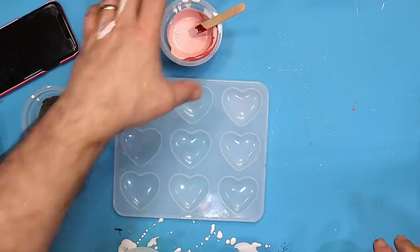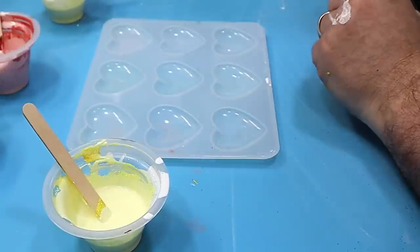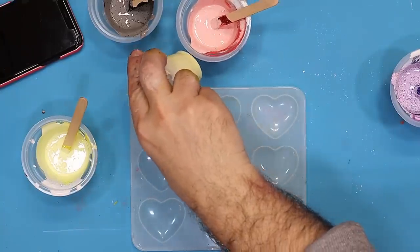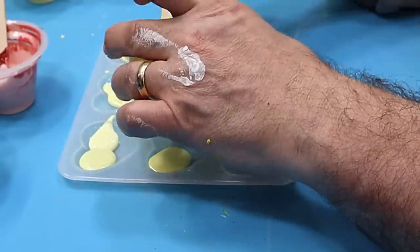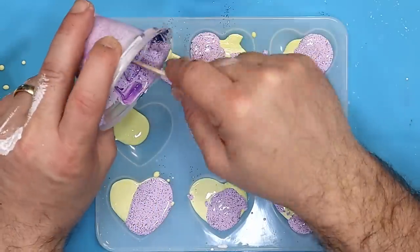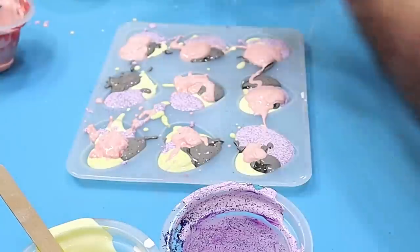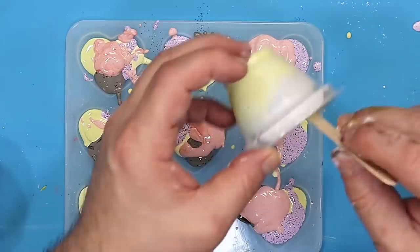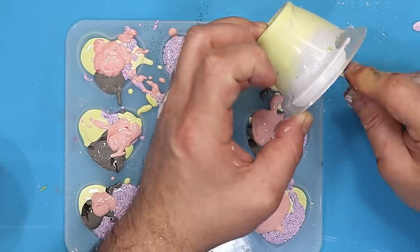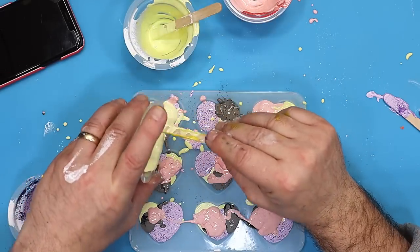I've got my colours mixed up - they mix up really easily. Now I'm going to fill my heart mould up, putting a bit of each colour into each one. I'm not making them exact, just blobbing the colours in - the black and then some pink - and any that aren't quite full enough I'll top up with a bit more colour until they're virtually filled to the top.